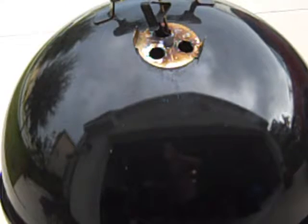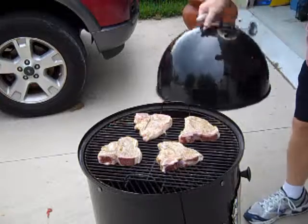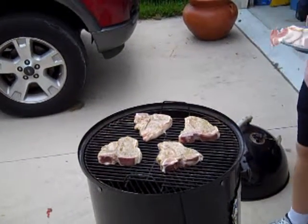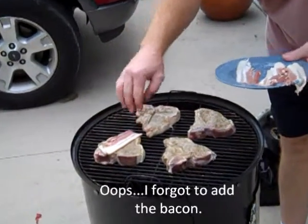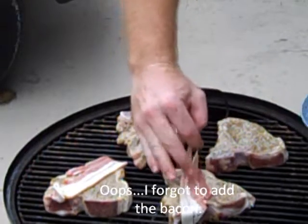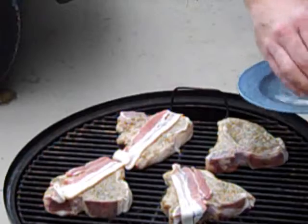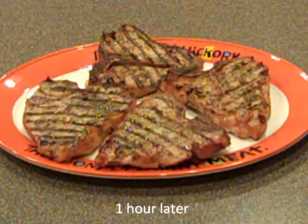It's getting ready to rain — I hope everything holds out for a while so we can get our supper done. Sometimes when you're cooking leaner pieces of meat like a veal chop, you need to add a little extra moisture. We'll be accomplishing that today with half a slice of bacon on each of the chops. This is going to help baste the meat while it cooks and keep it from drying out.